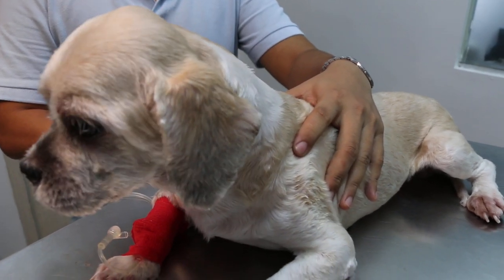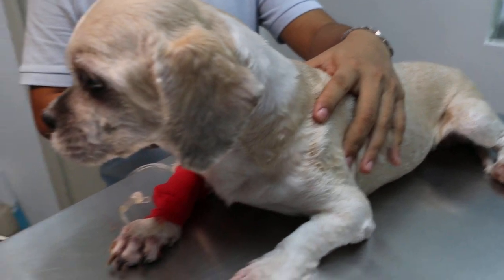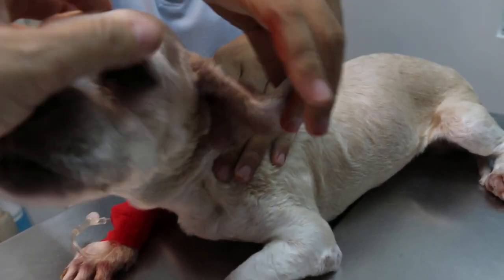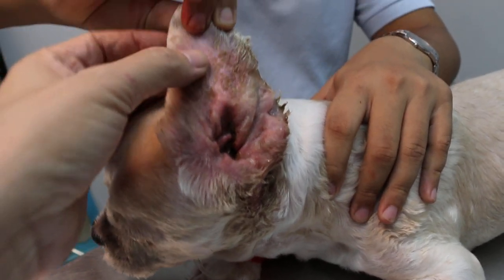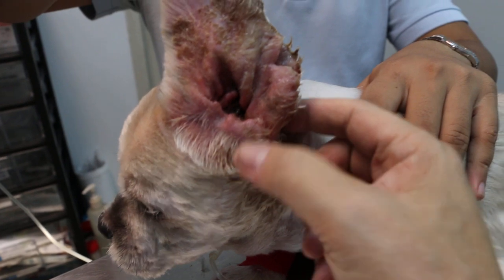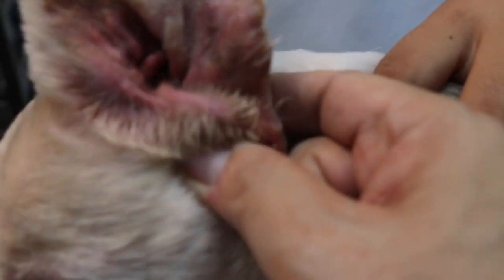This 12-year-old male, not neutered Shih Tzu went for grooming 8 days ago. After grooming, the owner discovered that the left ear is much inflamed and also swollen. There is pus coming out from the ear, and at the side you can see the cellulitis, and it's extremely painful.